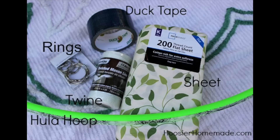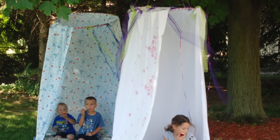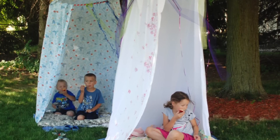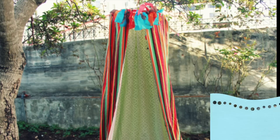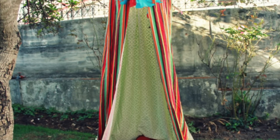The next easy project is a fort using a hula hoop, a sheet or curtain rod, some rings, and some string. I love these hula hoop forts — hang them from a tree. It's a great place for kids to have a snack, take a little nap, read a book in the summer, or just play imagination. Really inexpensive and really fun.